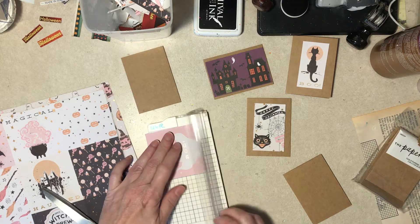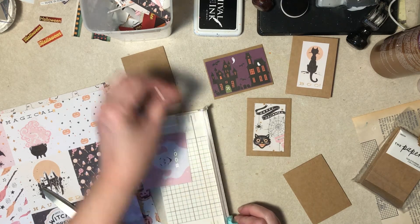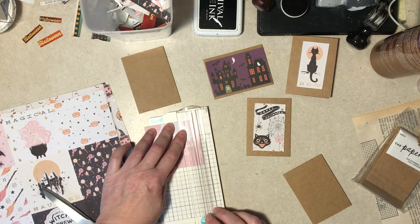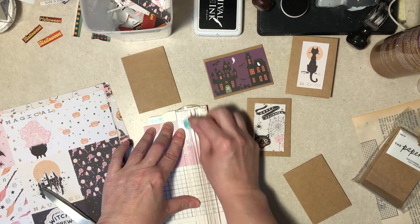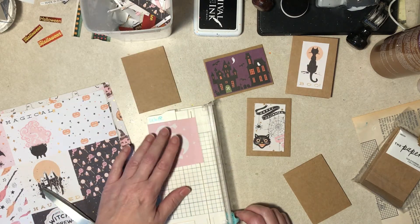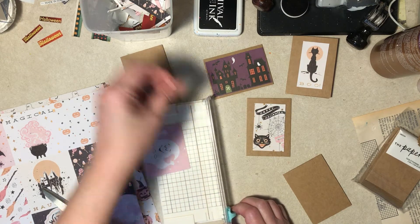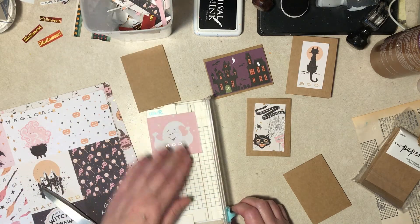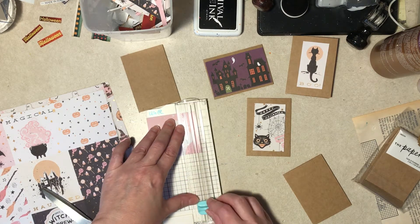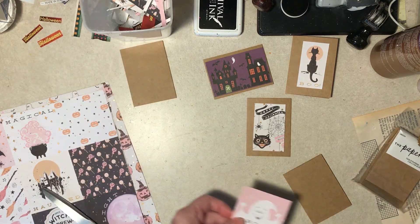It is very hard to cut a perfectly straight line — I mean, it is. I've been doing this my whole life and I still can't do it. Look how off that is. Let's get rid of that — get rid of the evidence.